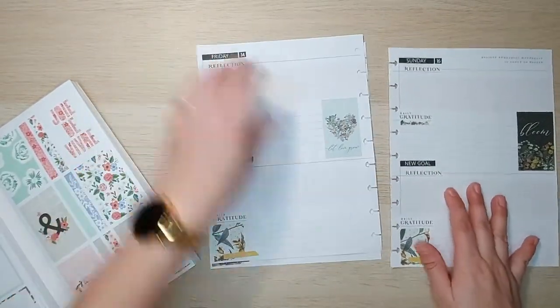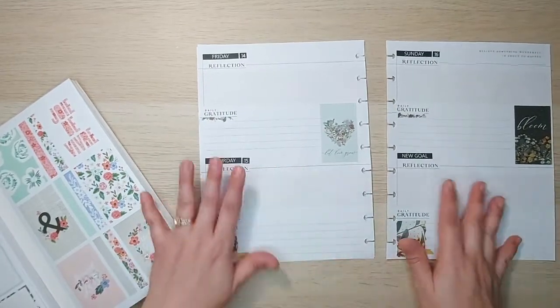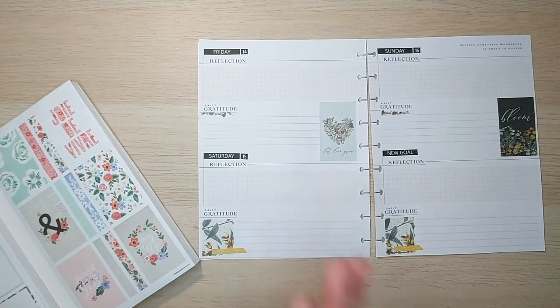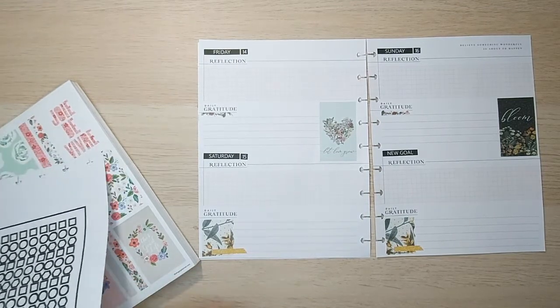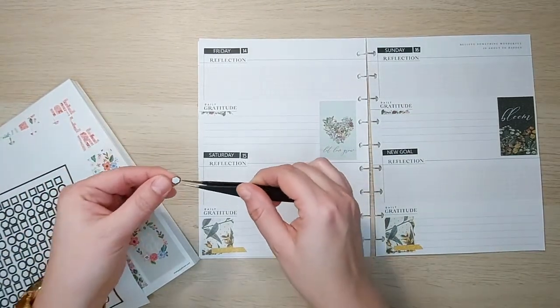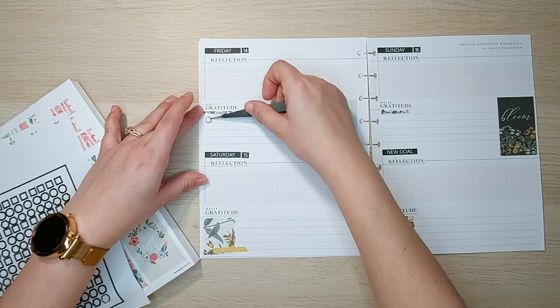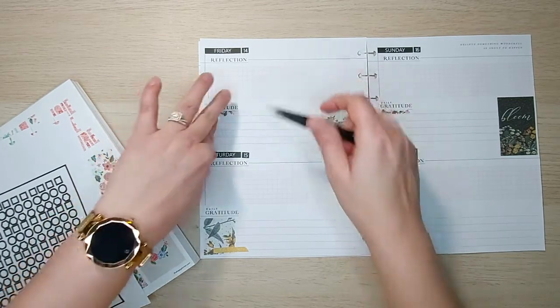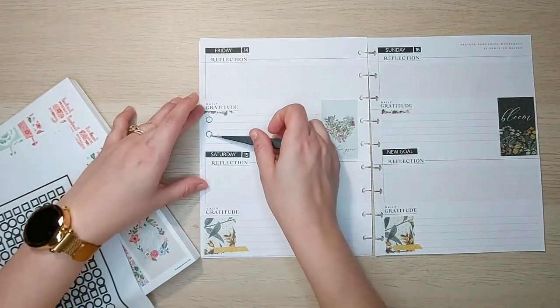This week I'm trying to do some quick, easy, simple spreads to show you guys that not every spread has to take you an hour to do. You can do it quickly and they're beautiful and functional — it doesn't have to be a very long process. Especially when working in my gratitude journal because I want room to write and to journal.